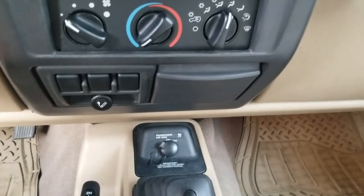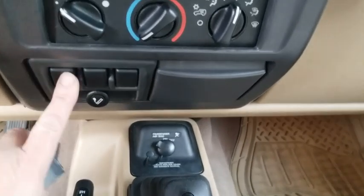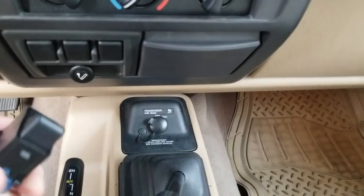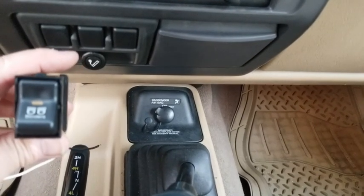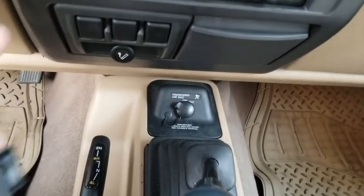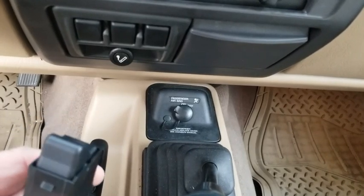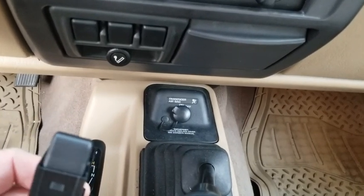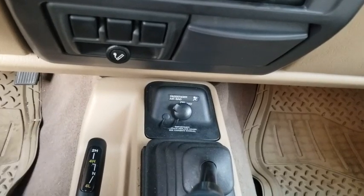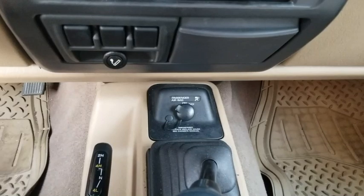Like and subscribe, post notifications on — thanks for watching today. In one of my other videos I put a rear bumper on and that bumper had LED lights. Here's a panel where switches would be factory, and here's an aftermarket style factory switch. We're going to do a video on how to take this apart and install three of these switches in there, wire the lights, and the other two will be used for some other lights we can add later. Don't forget to turn your post notifications on so you don't miss anything.